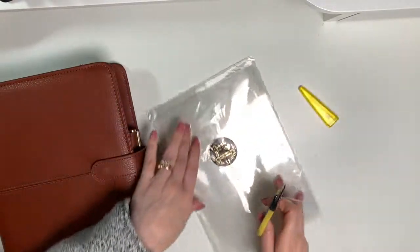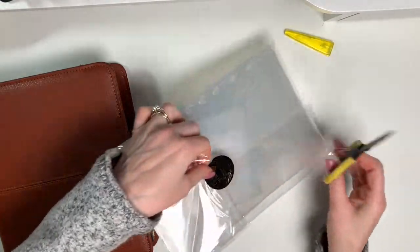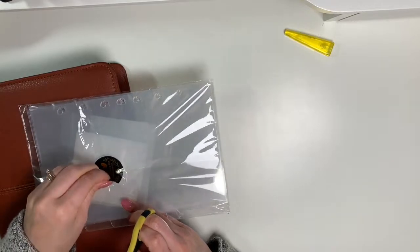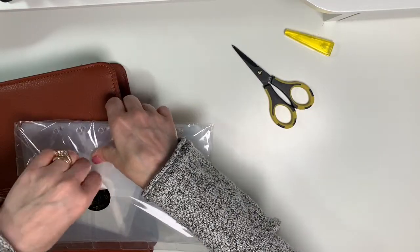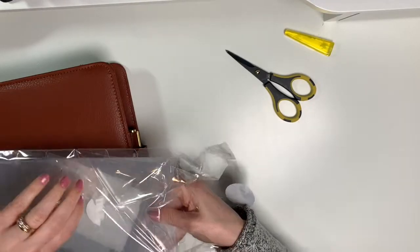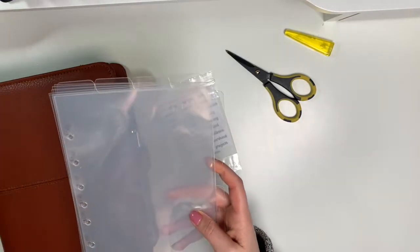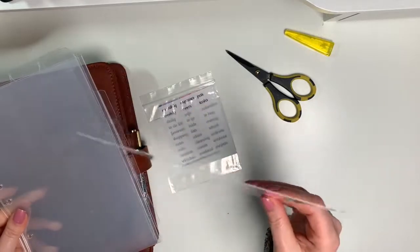I'll open these up and share them with you in case you're loving the aesthetic of clear dividers in your planner but are unsure how to get them for your Franklin Planner. They were very easy to order online and came in under two weeks. On the website they kind of looked frosted, so I'm very pleased to see that they are not frosted — and they're very thin.